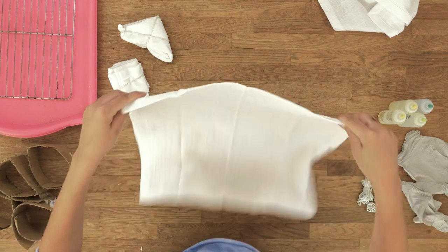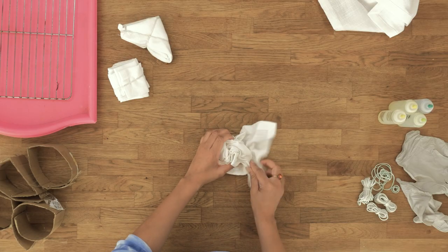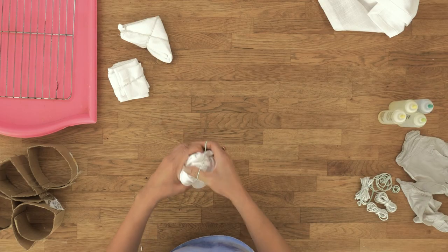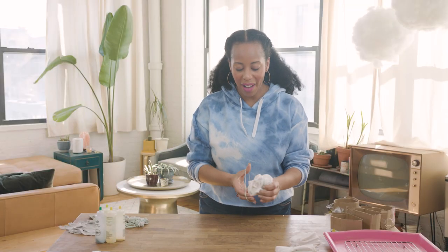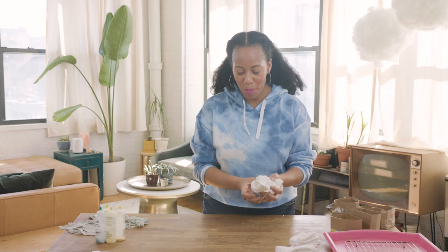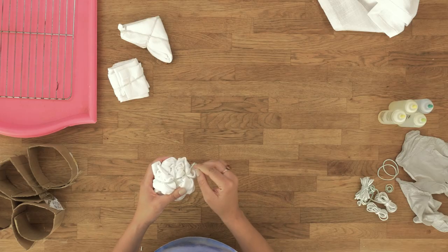Next I'm going to do a crumple — and it's just like this, crumpling it up. This is going to give us our most organic shape because we crumpled it. A rubber band to hold it together. The rubber bands are completely optional. If you would like to just put a lot of ice on it and let it weigh down on it, that can work as well. But I do like a little bit of structure to my ice dyeing — organized chaos.